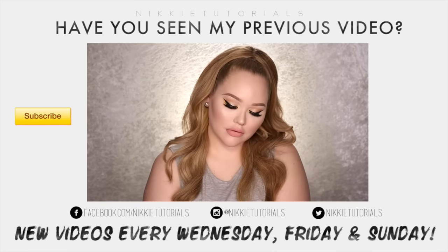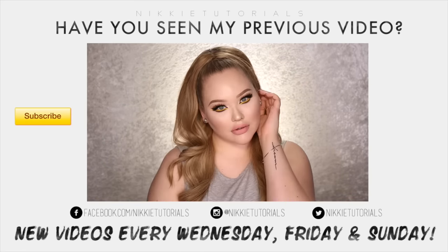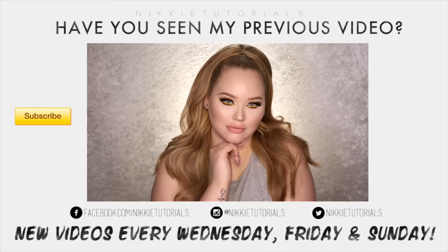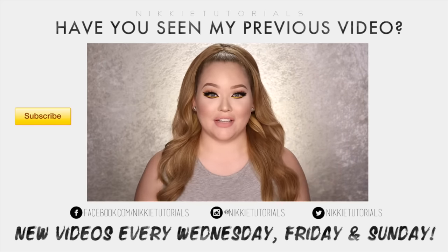If you enjoyed watching this video, please don't forget to give it a thumbs up and subscribe to my channel. Thank you so much for watching, and hopefully I will see you guys on the next one. Bye-bye! Today I'm gonna do a tutorial inspired by Beyoncé's Lemonade. I'm not really doing a look inspired by Beyoncé herself — I'm more so doing a look to inspire you to wear to the Formation Tour.